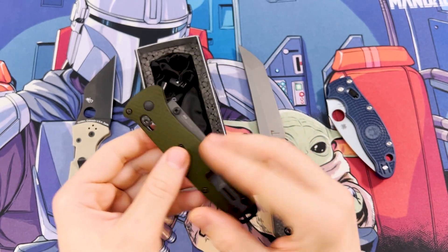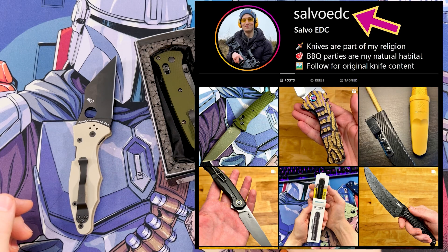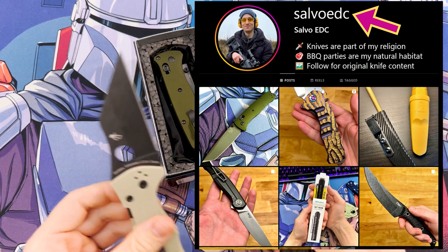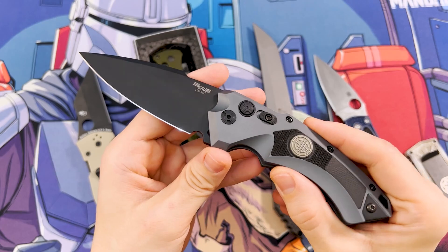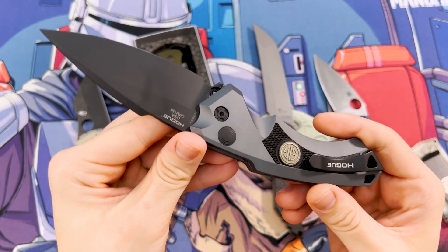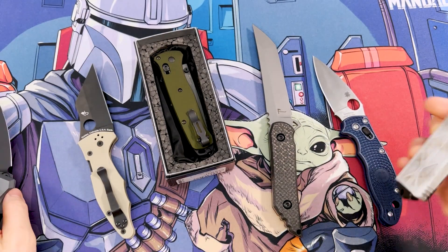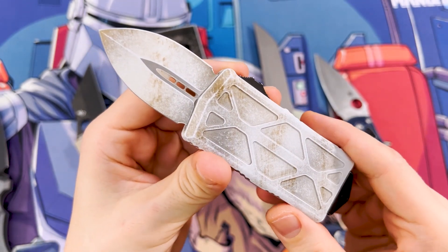What do you think about the Bailout, guys? And also, what's your favorite tactical folder? I'm truly open to suggestions, so let me know in the comments. And don't forget to leave a like, because this review was super tough to make. If you want to see my other reviews, I invite you to check out my previous videos about the Hogue EX5 by Hogue Knives or this Microtech Exo set. Stay sharp guys, thanks for watching, and take care.